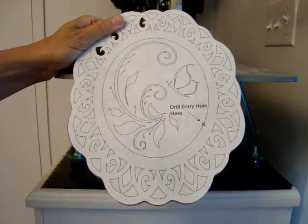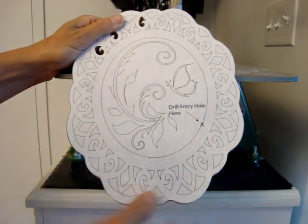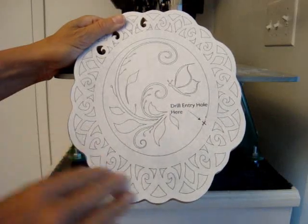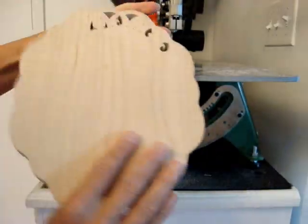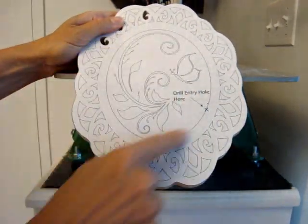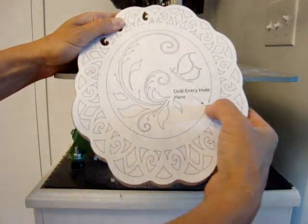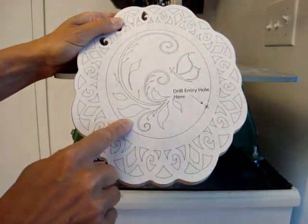The next thing I want to demonstrate is how to separate the picture from the frame by doing a bevel cut. I call this a self-framing plaque because the frame is actually part of the same piece of wood, and in order to make the picture part sit back, we need to do a bevel cut angled along this edge here.